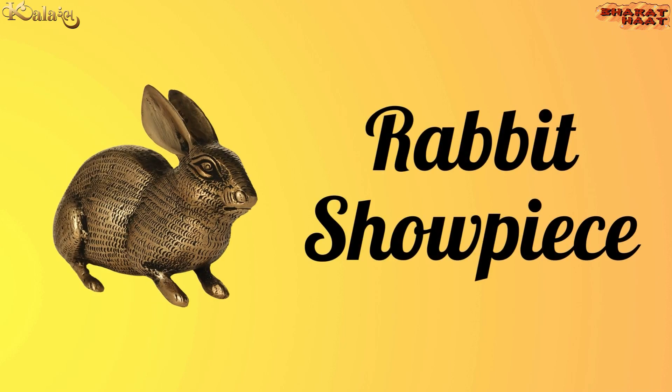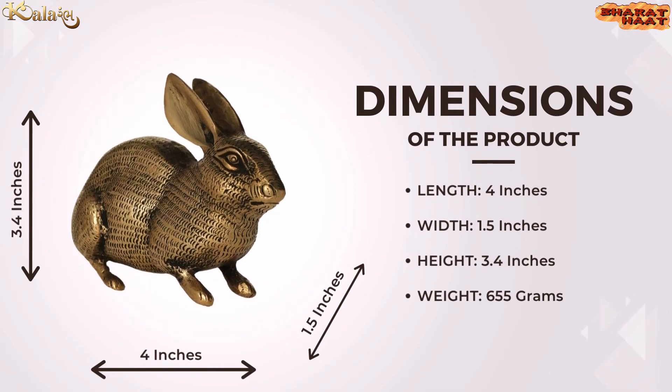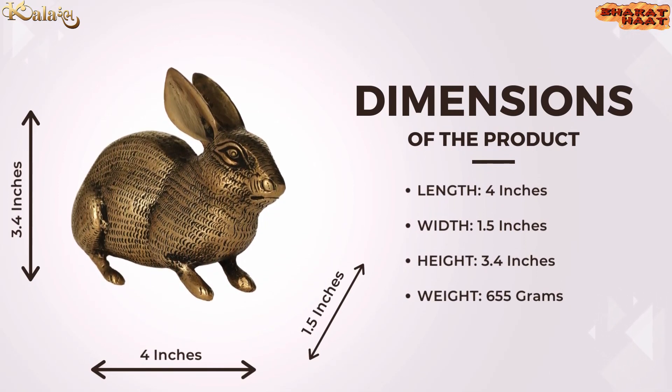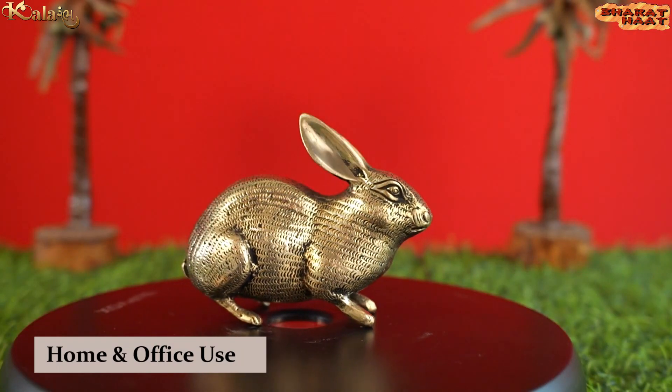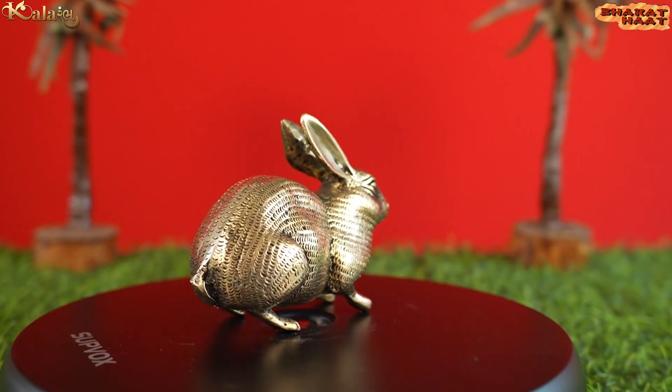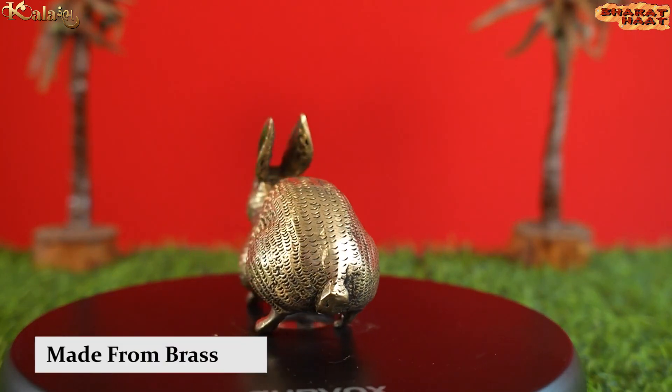Kalaram brings you a rabbit showpiece. The size of the product is 4 by 1.5 by 3.4 inches. The weight of the product is 655 grams. Ideal for home and office use. Made from golden brass.